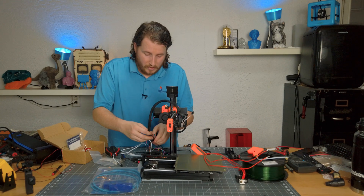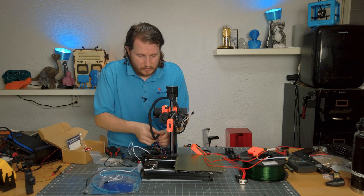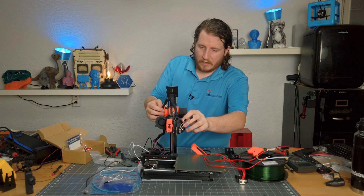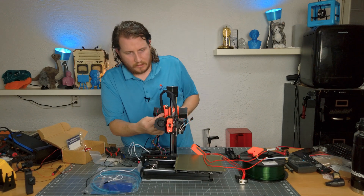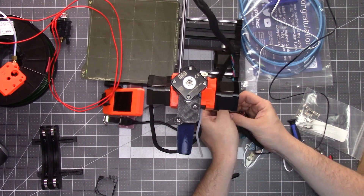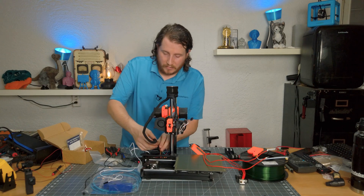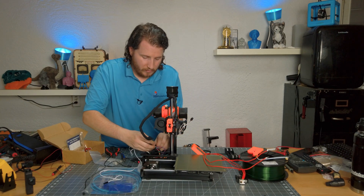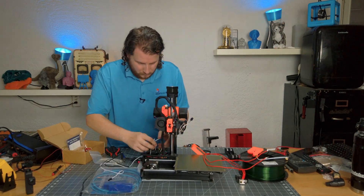Should I decide to make any changes down the road it is way easier this way. I find all of this easier to do when it's kind of put together. Let's verify we've got enough cable. I'm going to put in the cables I need secondarily, because when I take everything back out again they'll be right on top and not intermixed like we just had with that thermistor wire.